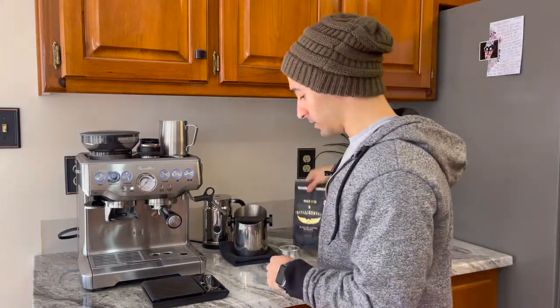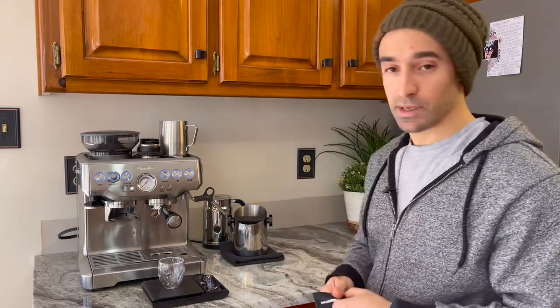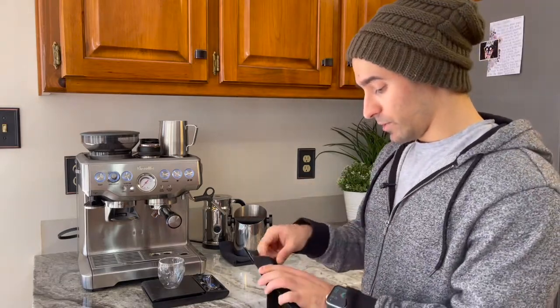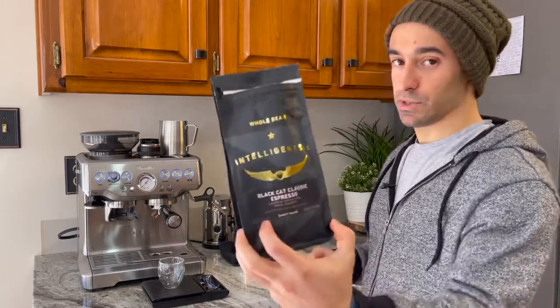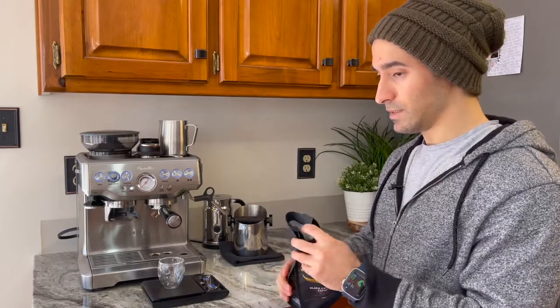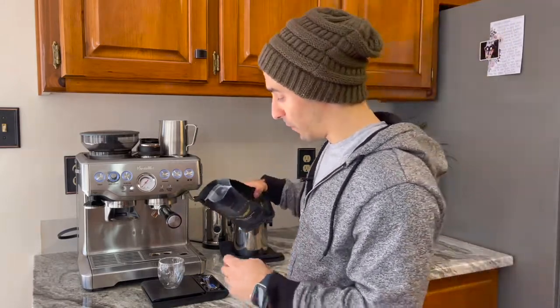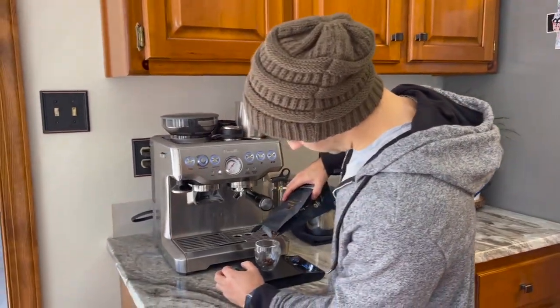I'm going to go ahead and get it all going. I'm going to tar everything in and make the shot. I did notice on here there is a roast date — this one was roasted on 9/30, so it's getting close to the point where I wouldn't want to review it anymore, but it looks like it's still pretty good.